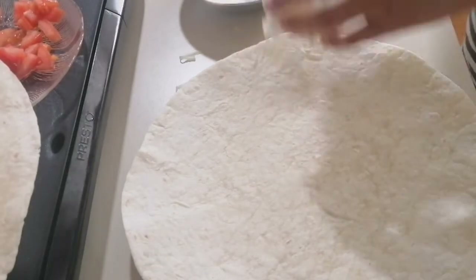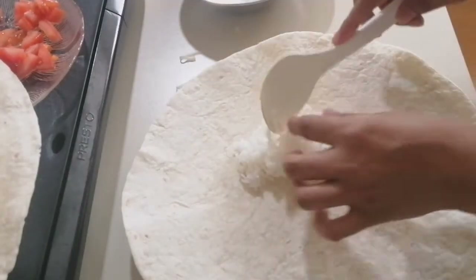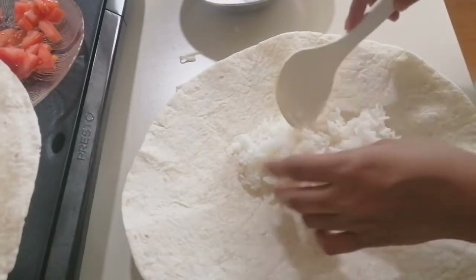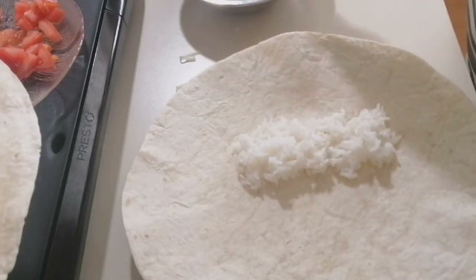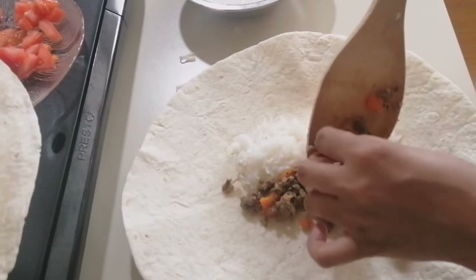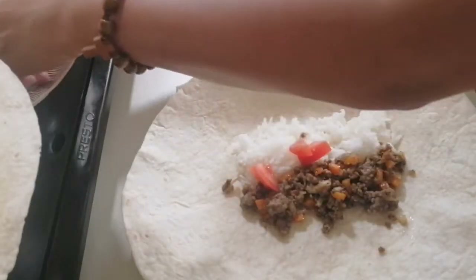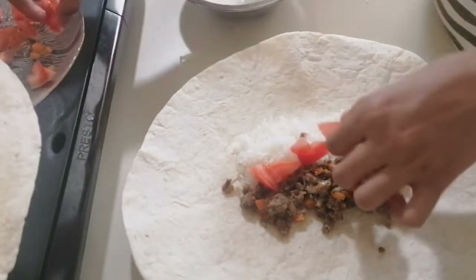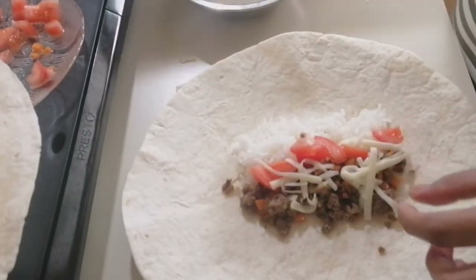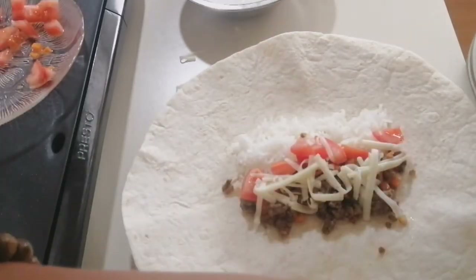Let's wrap our burritos. Put a little bit of rice. Actually, I wanted no rice, but Twente and Dudu wanted some rice, so it's my first time to try it with rice. Put the meat on the side like this. Let's put some fresh tomatoes, and I'll put some cheese also — this is mozzarella cheese — and our fresh cabbage.